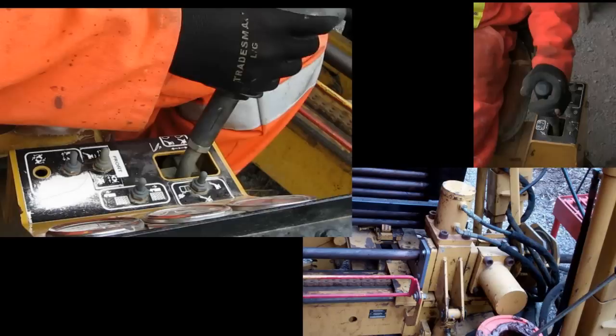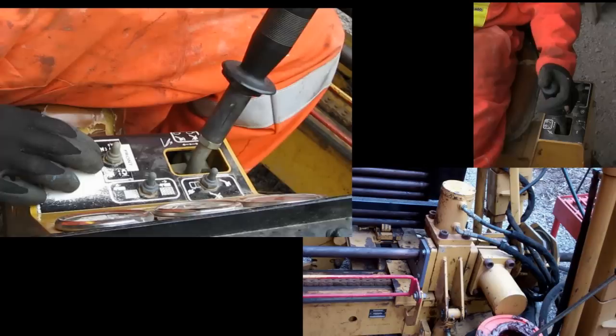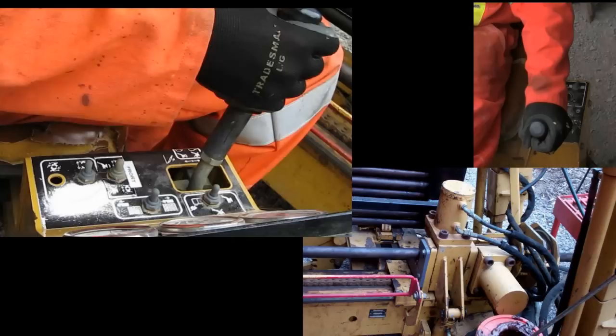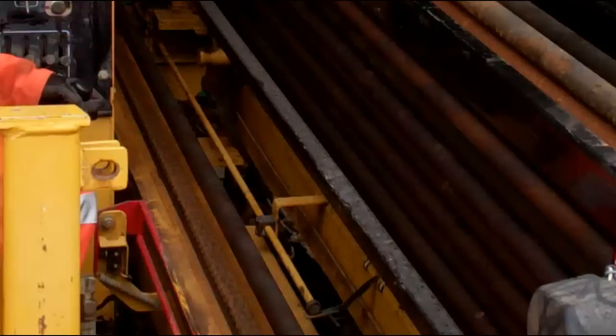Front vise on and break joint. Remove back vise. Reverse rotate and unthread joint. Then pull back until the indicator is in the second position. Back vise on.